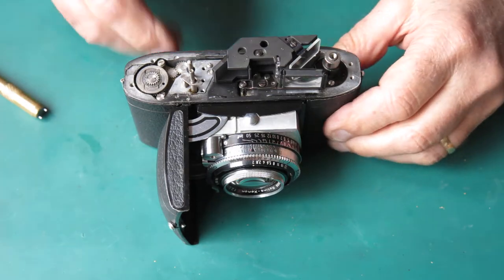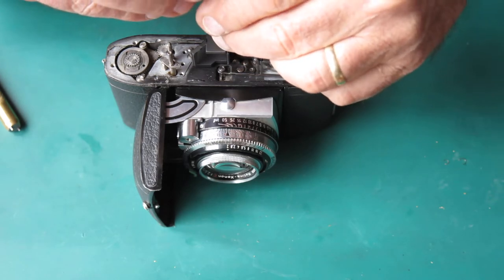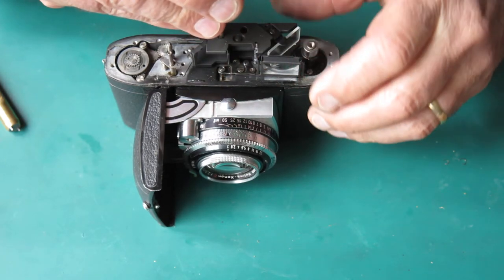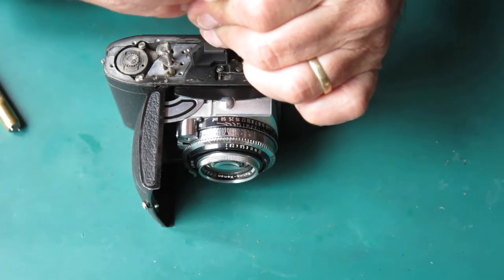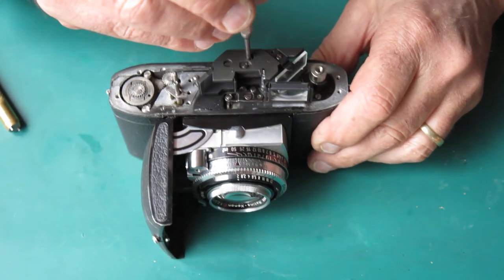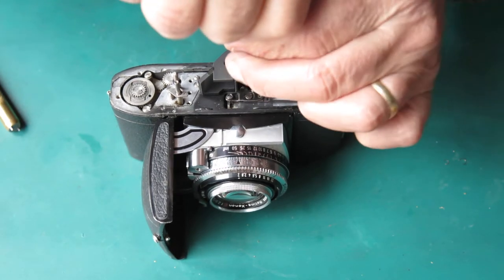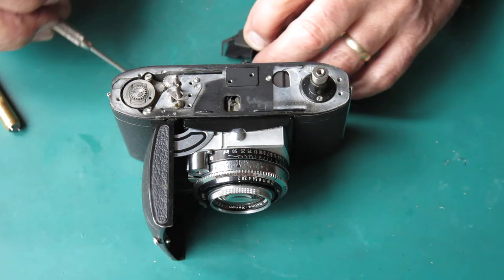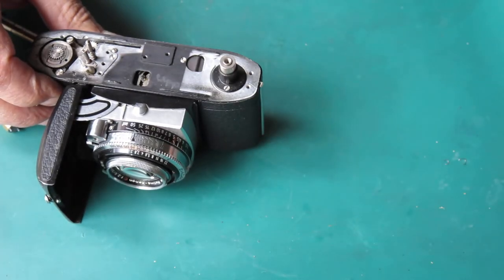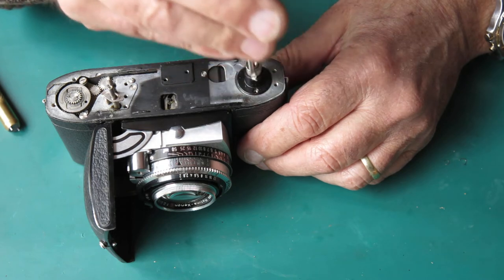I think the rangefinder should come off next. Of course there are two screws. Getting your screwdriver to engage with those screws is sometimes tricky, and you've got to be cautious where you're putting the screwdriver so you don't damage that mirror. So that's my rangefinder — I'll put that aside. That most certainly does not go through the ultrasonic cleaner, not in one piece. Two screws hold the rewind in place.